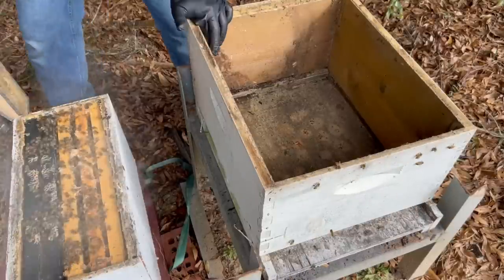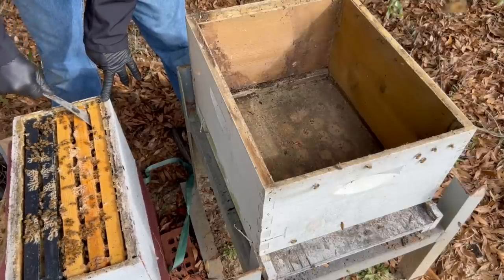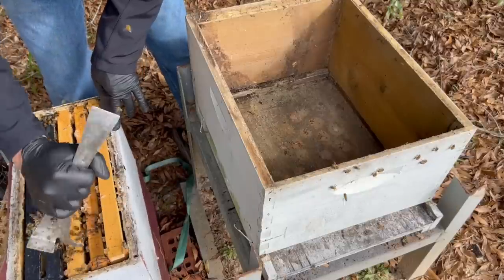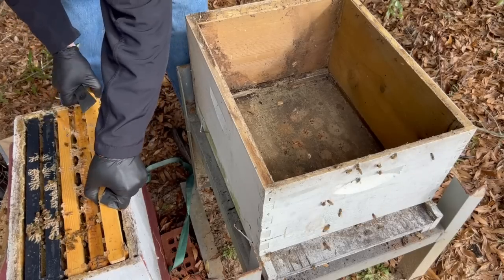It is a little chilly so the bees haven't been flying much today, but you can see we got a pretty good amount of bees in here. When I transfer these over — remember, we've got 10 frames of bees in the nuc on these double stacks — so I'm really just going to transfer the frames over.